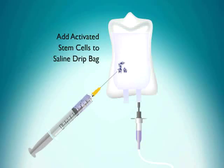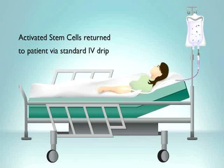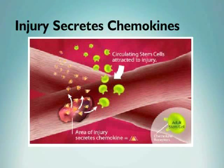Now, they are added to normal saline, ready to go back into the patient. The patient's own activated stem cells are returned via an intravenous drip lasting one to two hours.